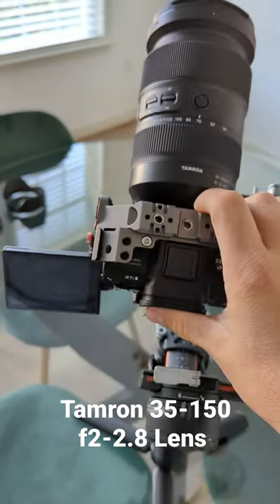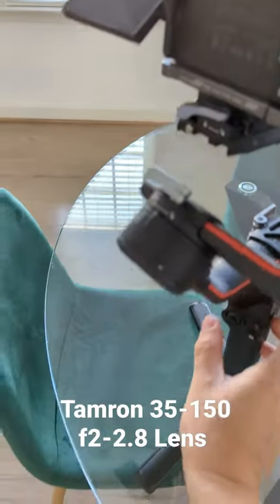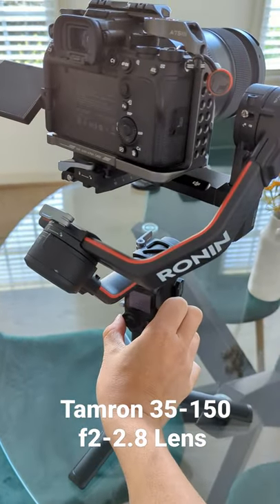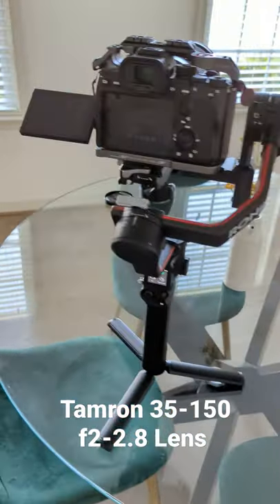And of course, I'm at 70 mil, and it balances perfectly fine. Turning it on. Good to go.